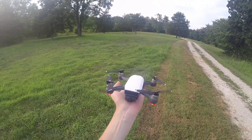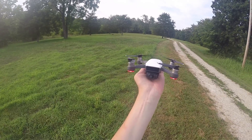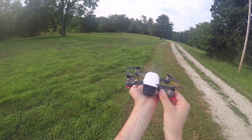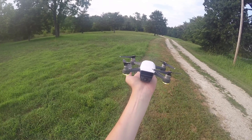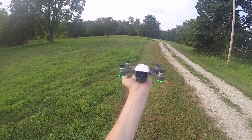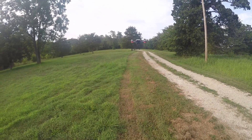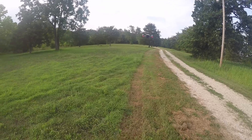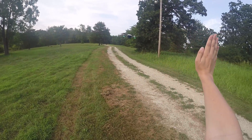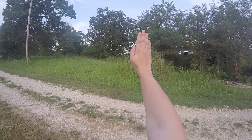This is also my first time using the gesture controls, so bear with me here. Let's double tap the button in the back. Flashing yellow — and there she goes. The Spark launched from my hand. I just want to make sure it's working correctly. There we go, look at that — it's actually working! It's following my hand, no problem.